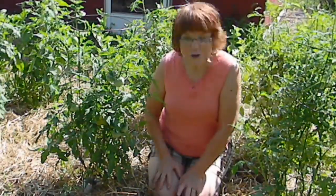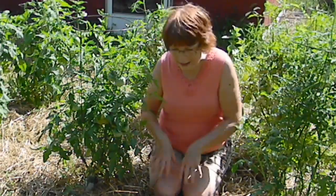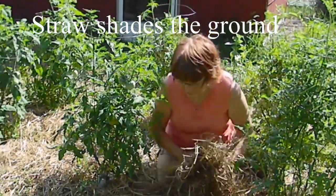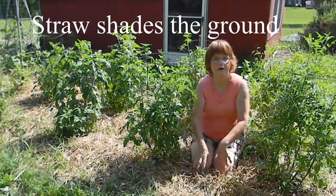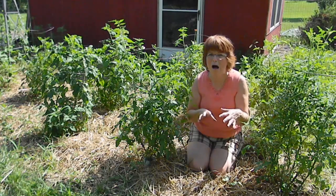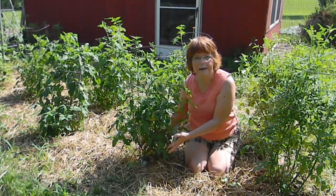It stresses them. You all know stress is bad, right? It's bad for plants too. So we want to protect them as much as we can, and the straw gives shade to the ground so that when that sun beats down, it's not going to be getting that ground so terribly hot, and that will protect the plants as well.